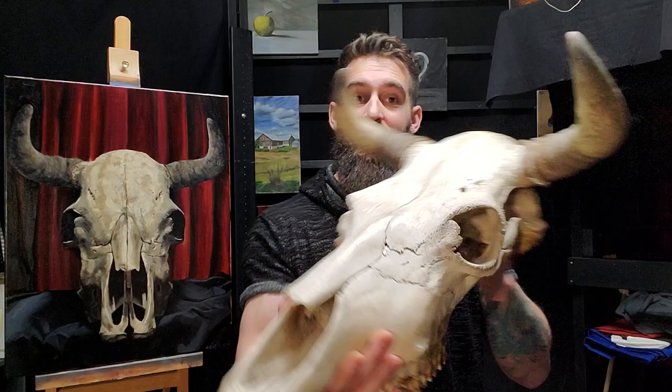Hey everyone, Luke Durden here, and today I'm going to take you through the creative process behind this painting using a real bull skull as reference material. So if you're interested in that, stay tuned.